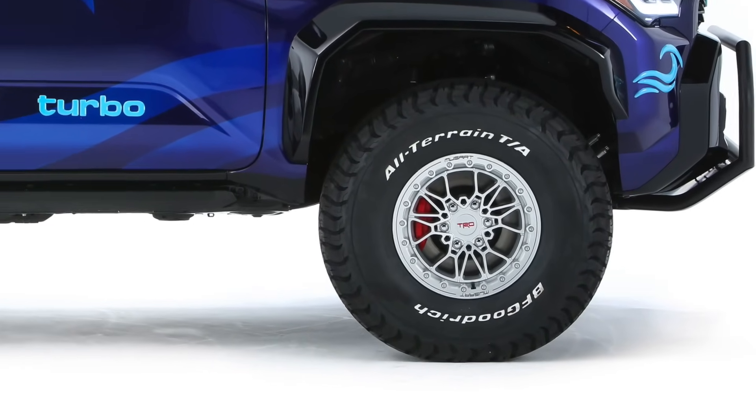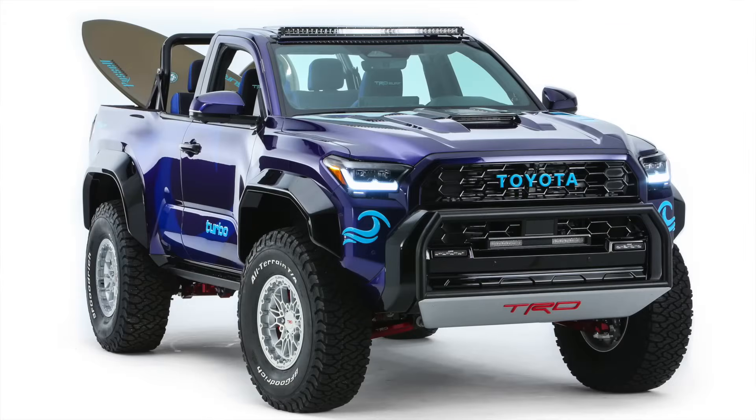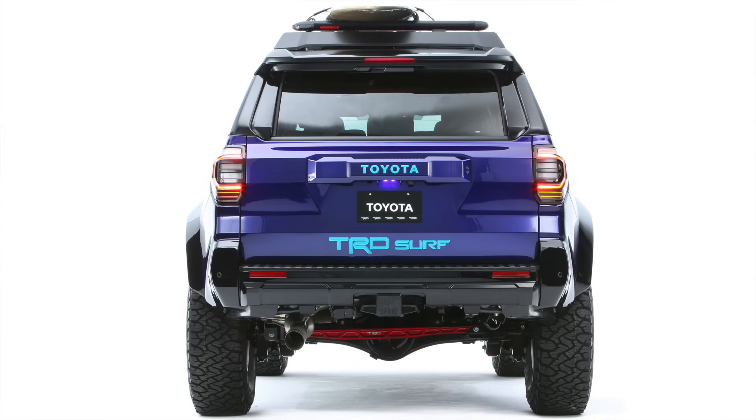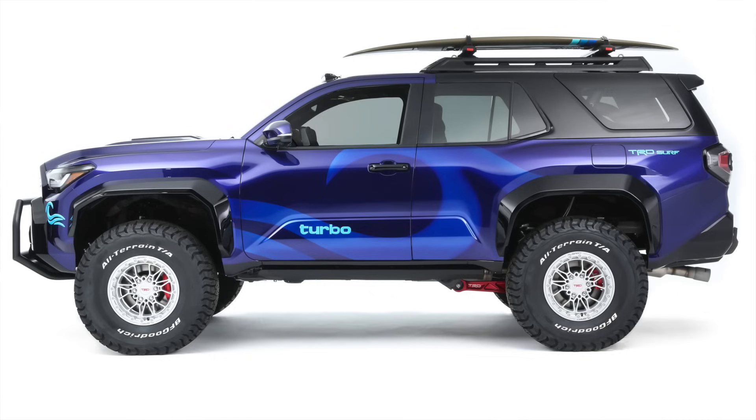Custom wheels on this are 17 by 8.5, and yes, those are 37-inch tires — BFGs. BFGs do run a little bit smaller, so call them 36s, but these are 37-inch BFG tires. Clearly you can stuff 37s under the brand new sixth gen 4Runner if you put some nice long travel suspension on it. I'll be at SEMA so I'm going to get all up in this, underneath it and inside it, if I totally can.